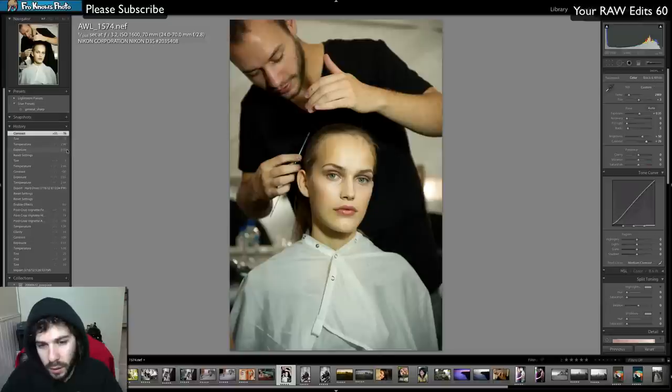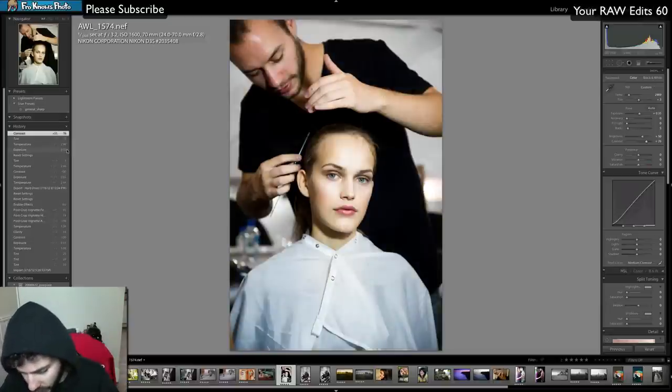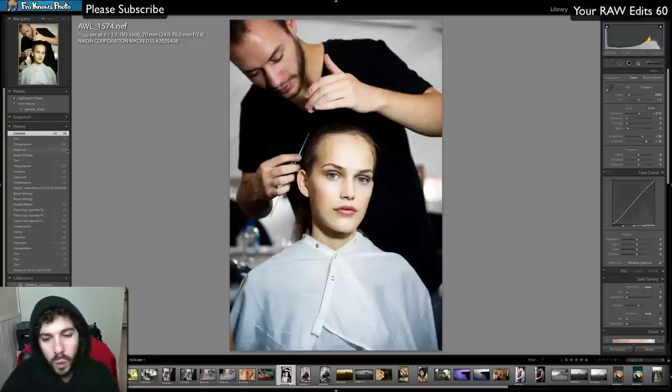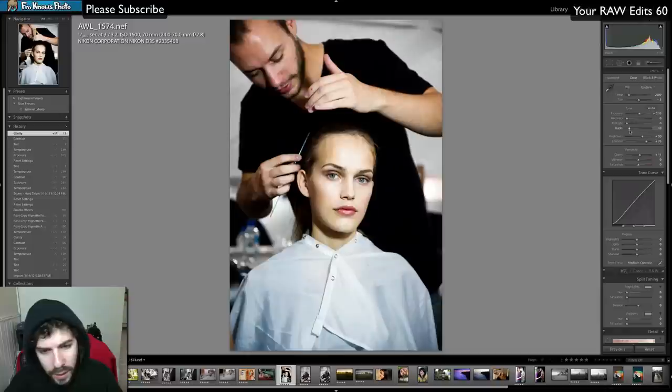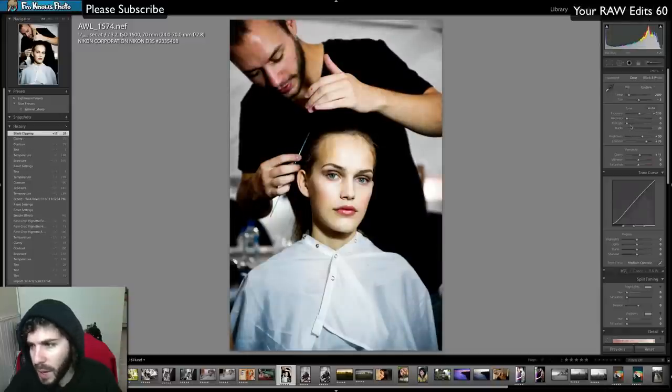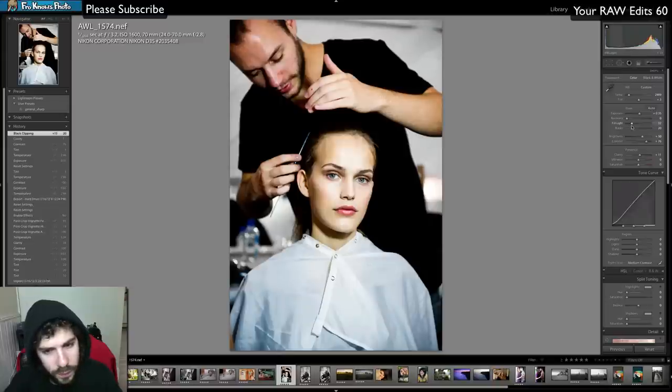Here's the before, here's the current. I'm using the backslash key on the right-hand side of the keyboard — that's where it started, that's where we're at right now. Adding a little clarity, but I don't want to go too far because it looks really bad if overdone, so I pull back just a little. Fill light — not right now. Black levels probably not either, because it just makes the image look too hard.